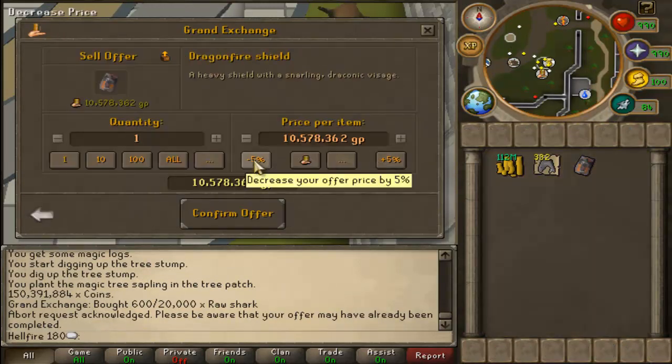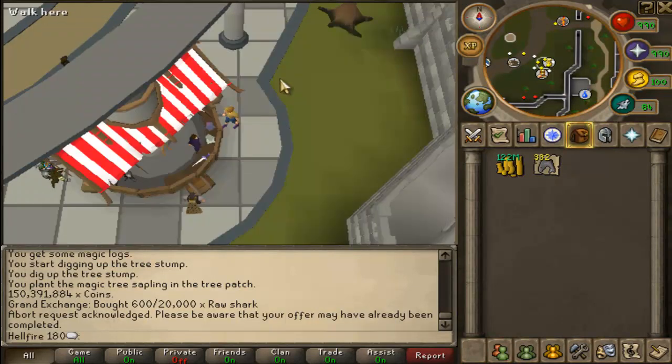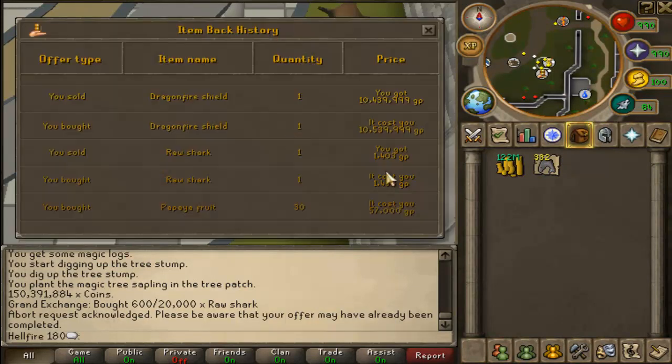We're going to go 5% decrease on that. Got 10 mil back. So we go to our history — see that price gap? That's 100k. I could potentially make 100k on each, if I was willing to spend the time. But I'm going to bed because I'd rather get a 4-hour sleep than no sleep.